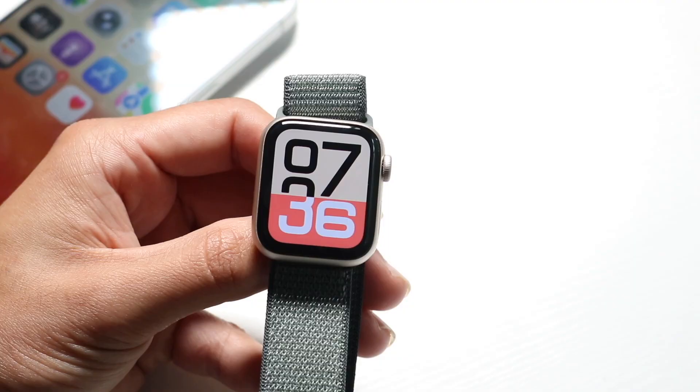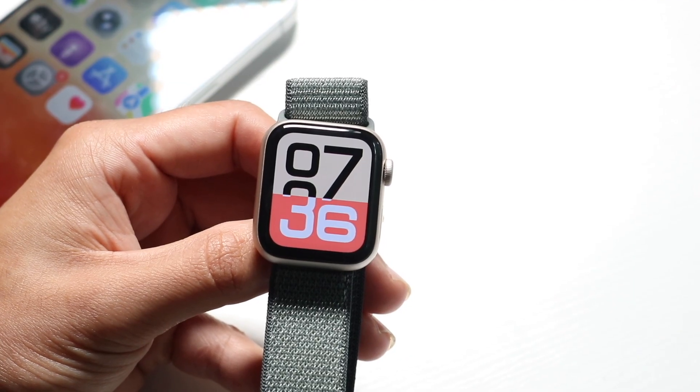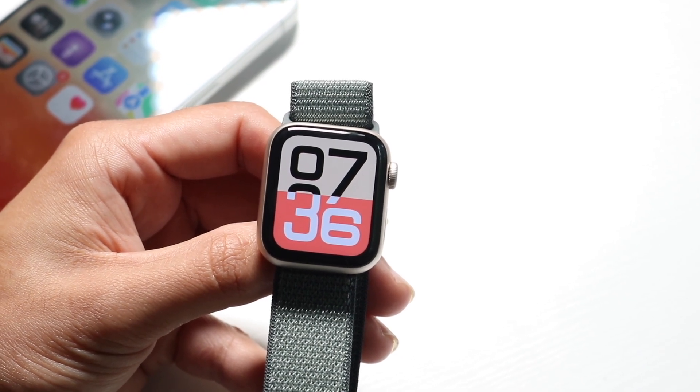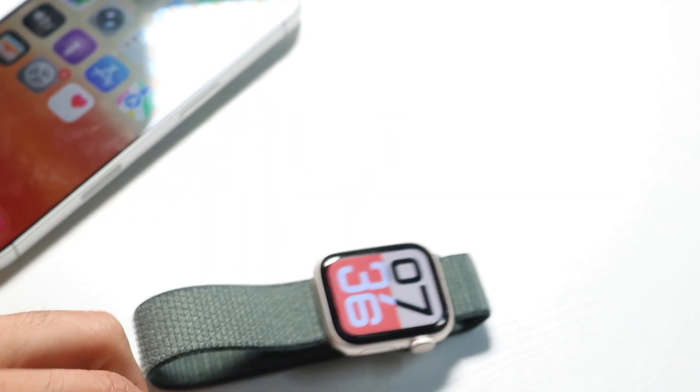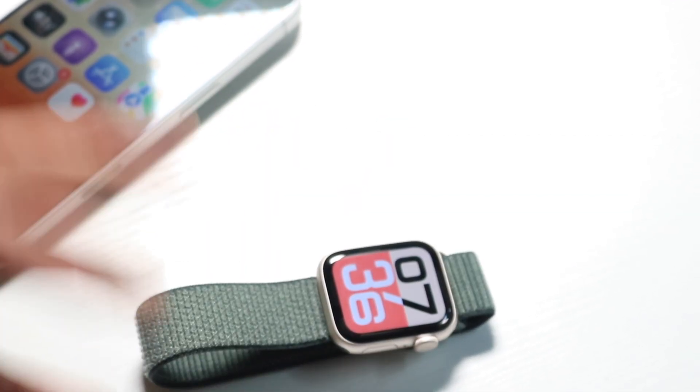That is how you use your Apple Watch SE3. If you have any other thoughts or questions, please let me know in the comment section below. Hit the like button, and definitely hit that subscribe button. I love every single one of you — hopefully I'll catch you in the next video.